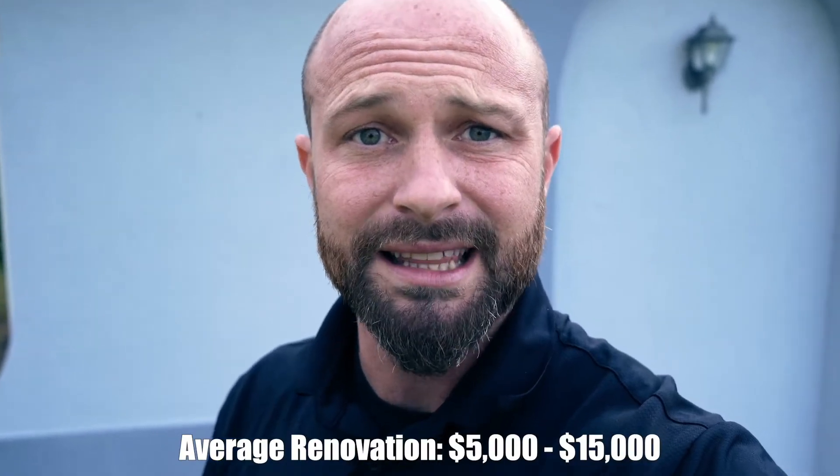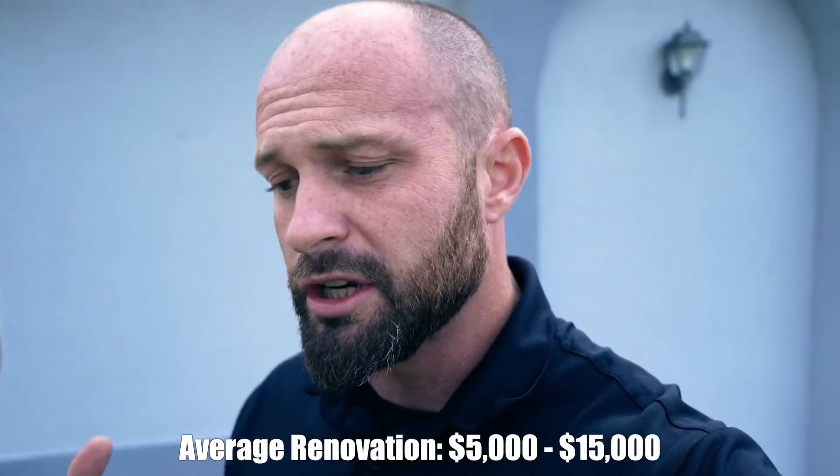These projects can range anywhere from $5,000 to $15,000 on average. A larger project, when you get rock involved and a lot of LED lighting, they can be $30,000 or even more — it really depends on what you're doing.